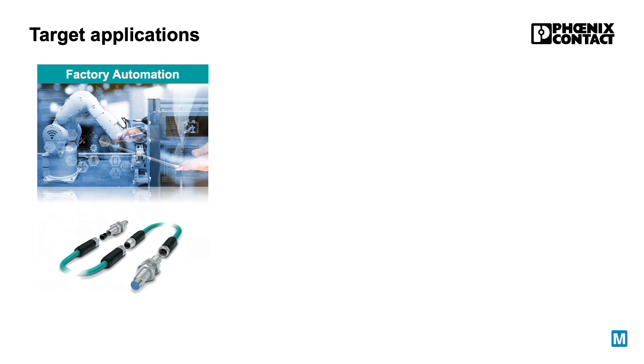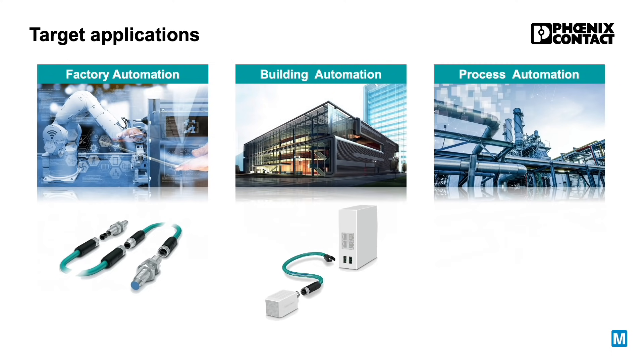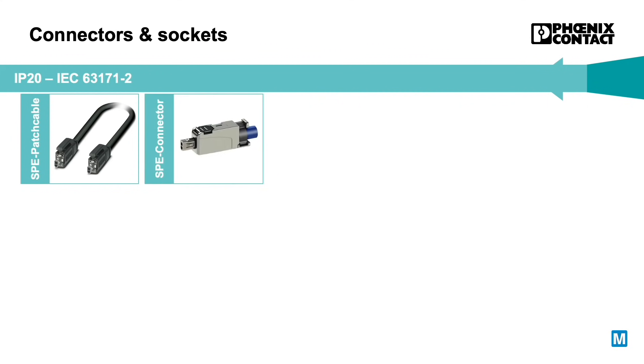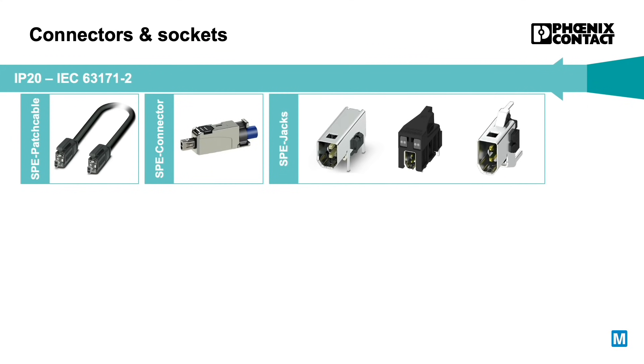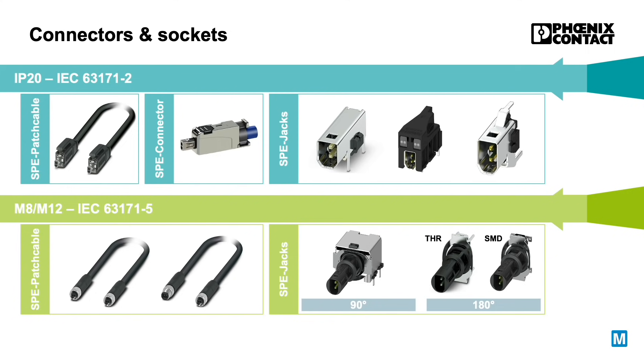One Pair is the new connector range developed by Phoenix Contact for SPE. The application areas within the industrial market are broad and target factory automation, building automation and process automation. The One Pair portfolio is standardized according to IEC 63171 and includes both connectors for use in IP20 applications, as well as connectors for rough field use in the M8 and M12 design.